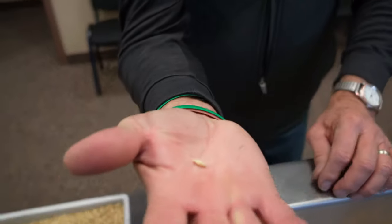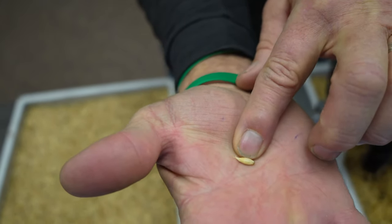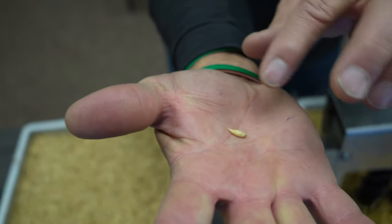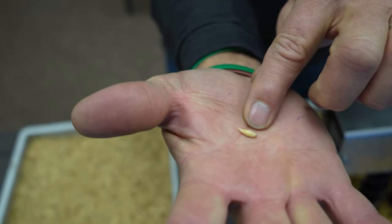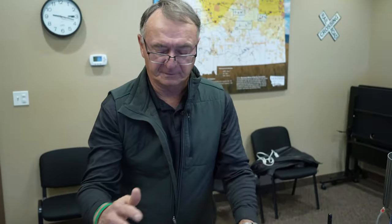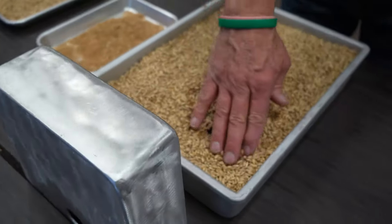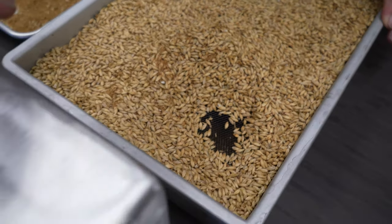After about three days, when the acrospire or sprout is just starting to emerge, that is a visual indicator that the starch in that kernel is starting to convert to a simple sugar — so it's about where we want it. At that point, the malster transfers it to another compartment with a slotted floor where air can be blown in. This would be a kiln.